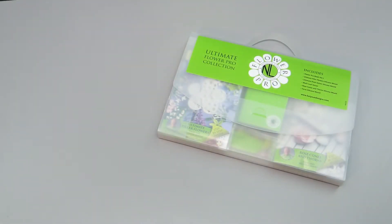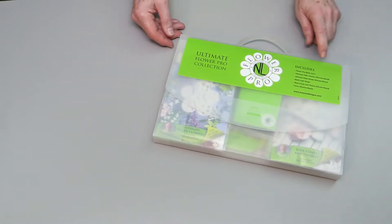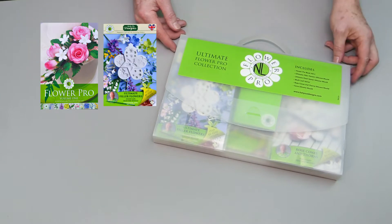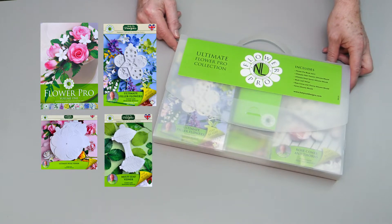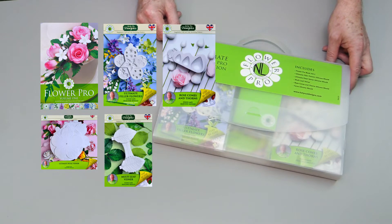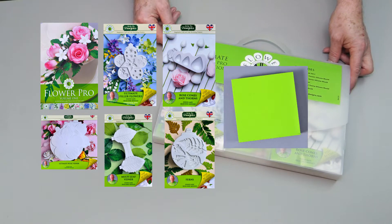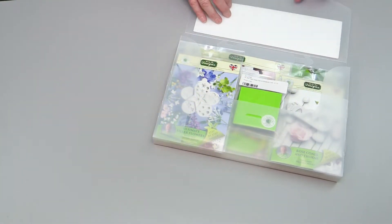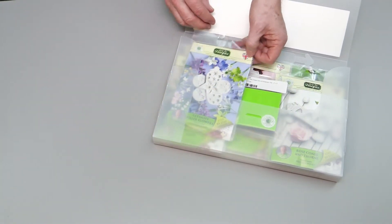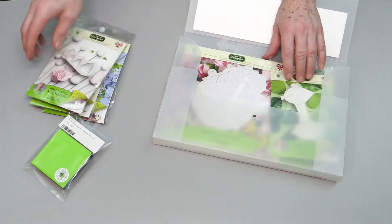This is the ultimate Flower Pro Collection Starter Kit. It comes in a nice case with a handle. The kit includes the Flower Pro Book Volume One, the Ultimate Filler Flower silicone mold, the Ultimate Petal Veiner silicone mold, the Multi-Leaf Veiner, rose cones and thorn mold, fern silicone mold, and as a free gift, a mini pad. This will give you everything you need to make roses and a lot of the filler flowers used for cakes.